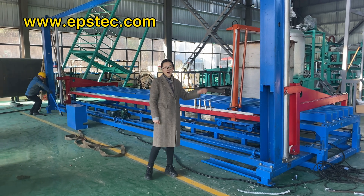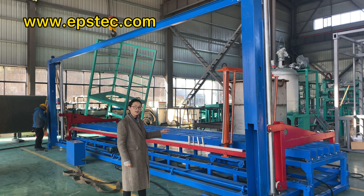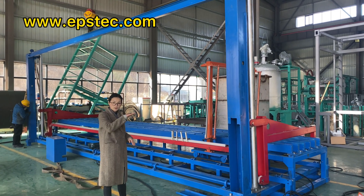Hi everyone, I'm Fiona. In this video, I will show you a regular C-type EPS foam cutting machine for expanded polystyrene.